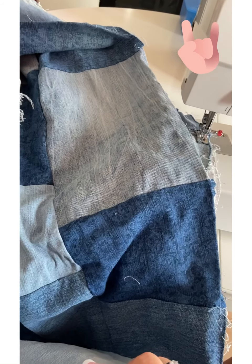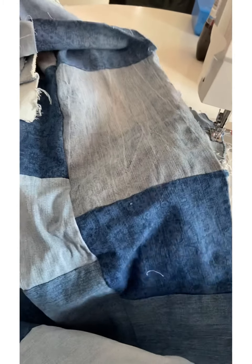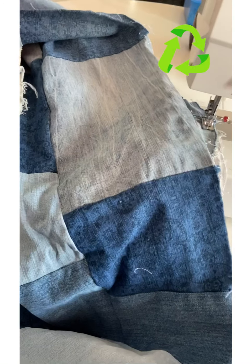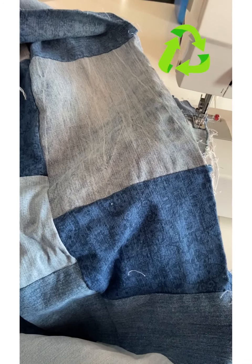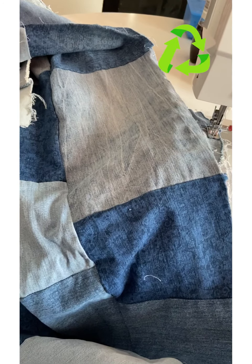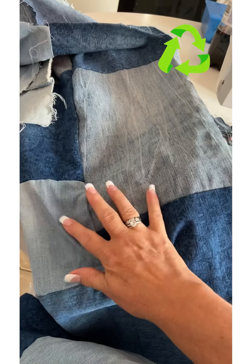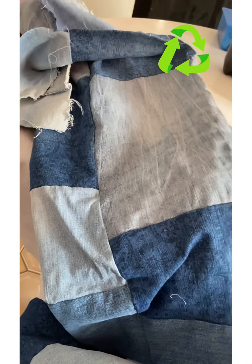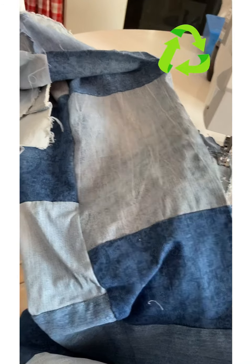What I did is I just cut my jeans in all different sizes and made a pattern — it's like quilting, not exactly quilting, but similar to how people do quilting. I sewed them all together, made strips, and then after I made the strips I sewed those strips together and made them into one big piece of material.